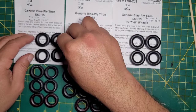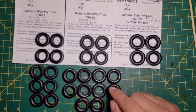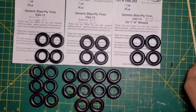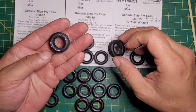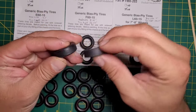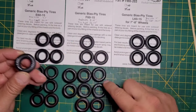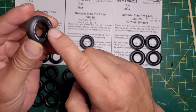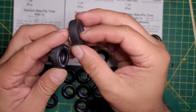Now that you know the Fireball sizes, here are some AMT tires I'm comparing them to. These wide ovals, which you see in a lot of kits nowadays, are practically the same size. The Firestone wide ovals and Goodyears are slightly wider because of the bulge on the sidewall, while the Fireball tires have more straight up-and-down sidewalls.